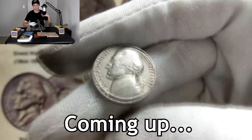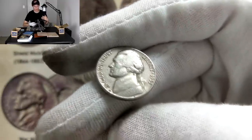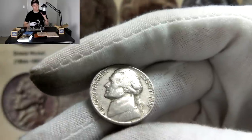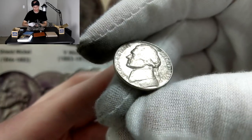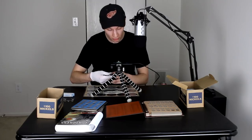Once we flip this over, we're going to know if we have a Philadelphia or a Denver mint mark. If we get the 1955 Philadelphia, that will be a key date coin. Let's see if we can get lucky here. Three, two, one. No freaking way.